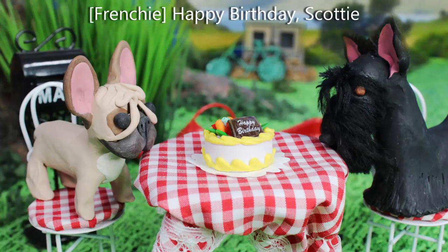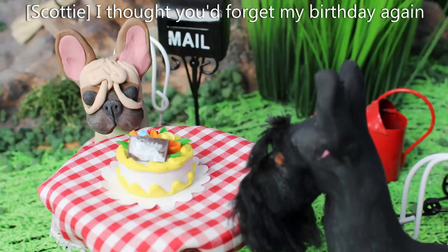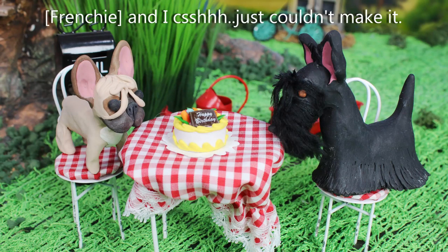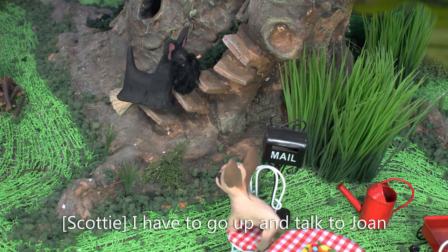Happy birthday, Scotty. I baked you a homemade cake. I thought you'd forget my birthday again. Of course not. Something happened to me last year and I just couldn't make it. Well, you have to tell me that story sometime. I have to go up and talk to Joanne. I'll bring her a slice of your cake. Thanks, buddy.